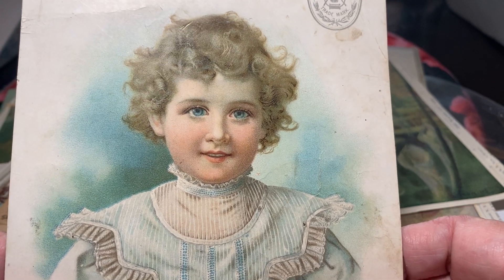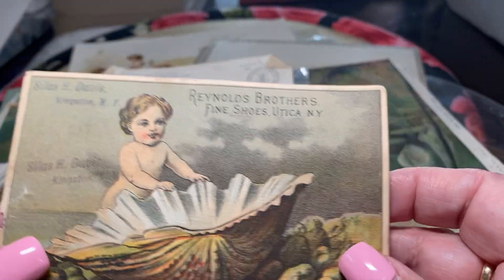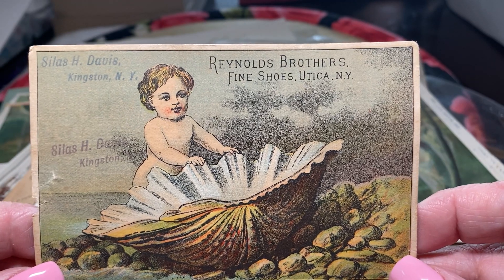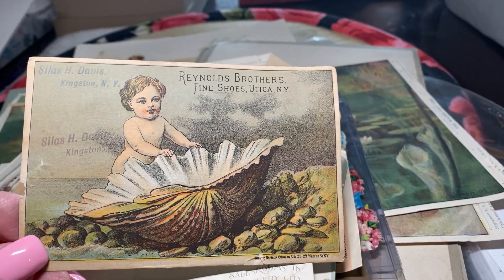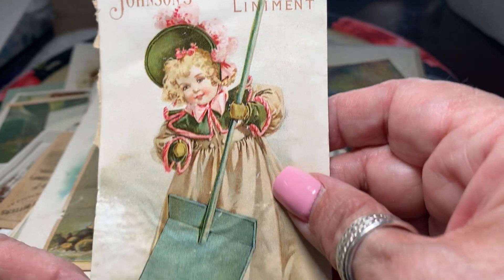You can always tell the quality versus the poorer reproductions. A lot of the store advertisements use poorer reproductions. Like this — this is not as good, but it's still old. These are very, very old. Reynolds Brothers Fine Shoes in Utica, New York. Johnson Brothers Anodyne Liniment. Unbelievable.